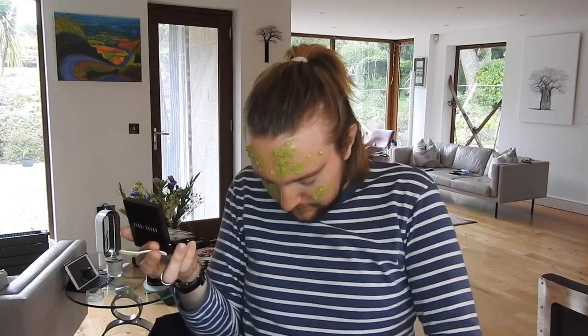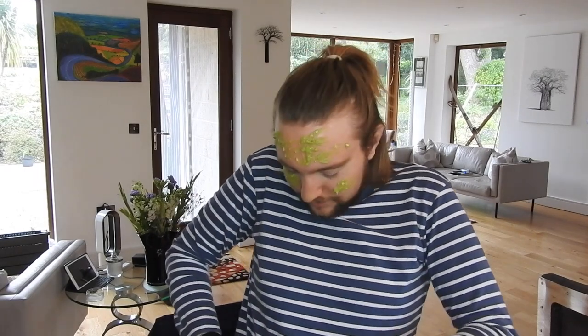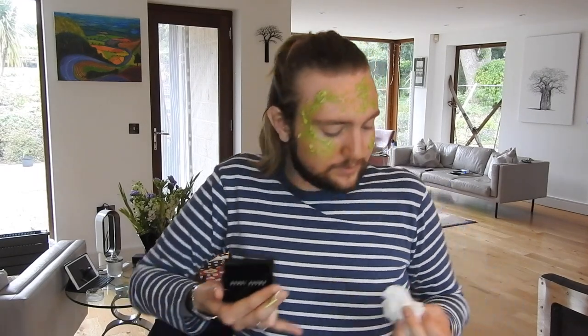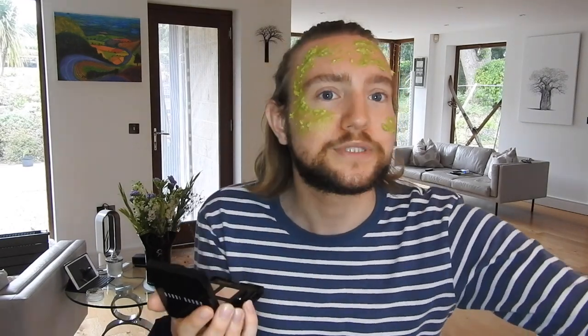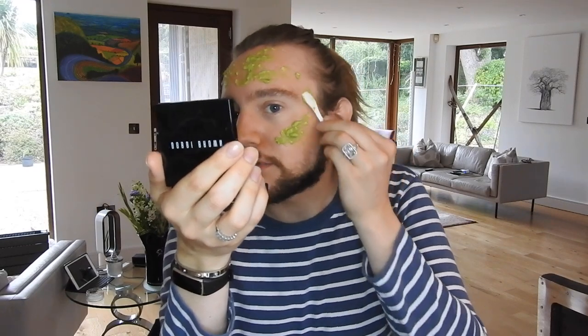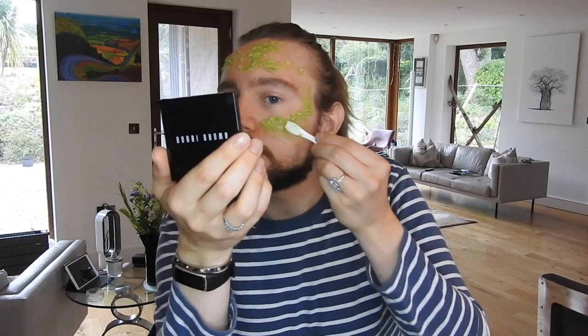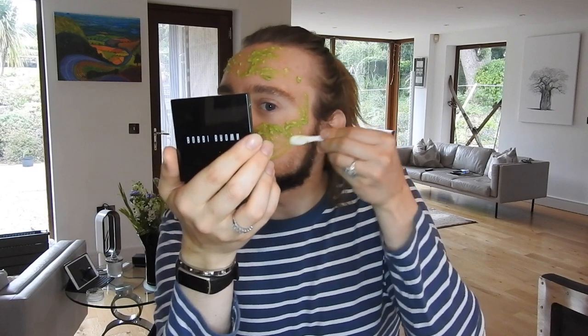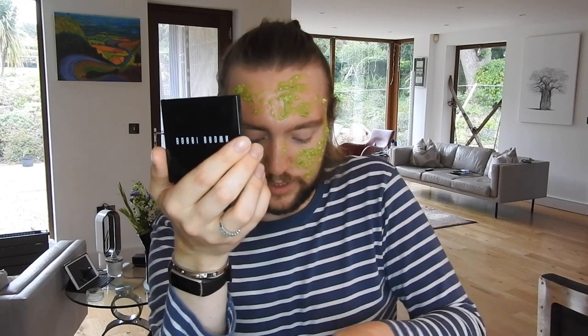I'm coming to terms with the fact that I'm going to have to change after this. It feels very nice going on the skin — it's actually really cooling. But yeah, as I was saying, it's just stuff that you have around the house, easy to do, and why not?